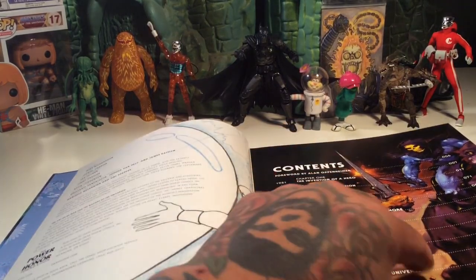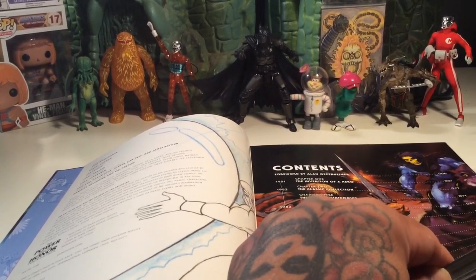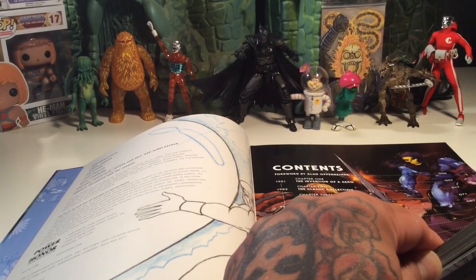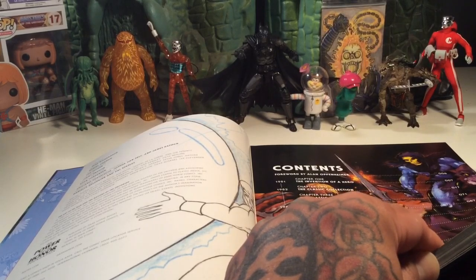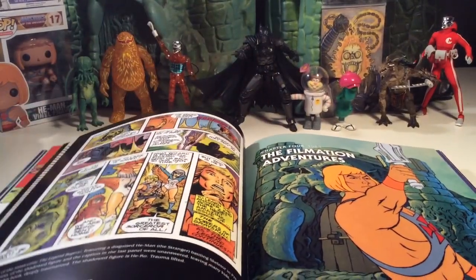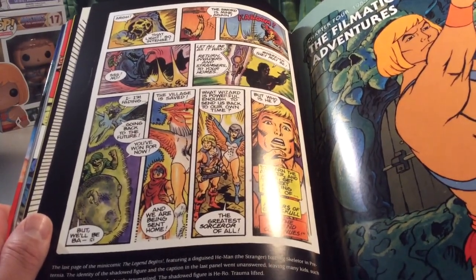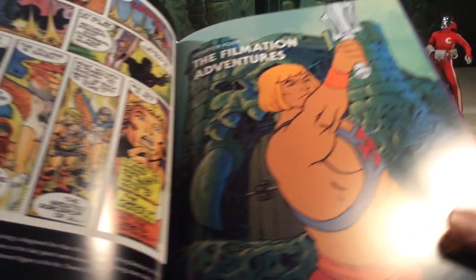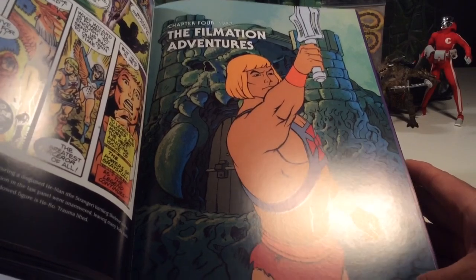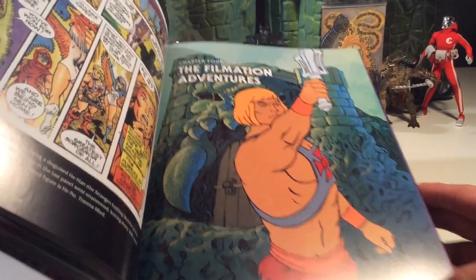Let's find page 87. There are so many pages of awesomeness in this — oh my God, it's ridiculous. Here we go. Filmation Adventures. I guess this was the end of the one chapter with the mini-comics and stuff. Chapter 4, Filmation Adventures, 1983. Sorry about the glare. That's rad. That is awesome.